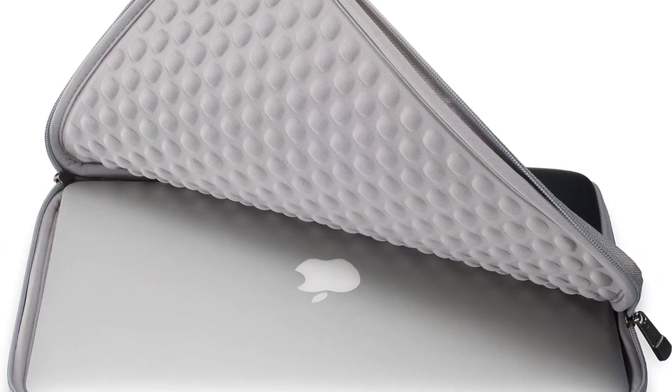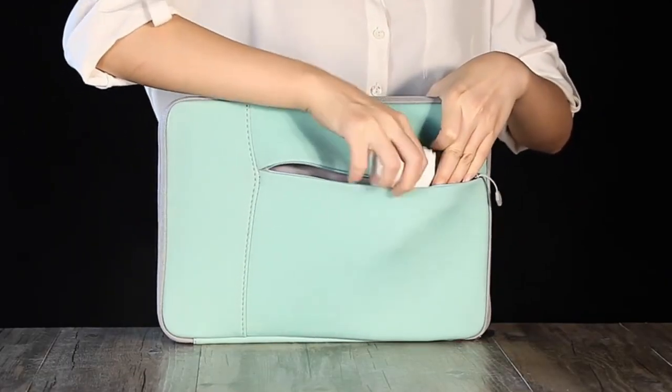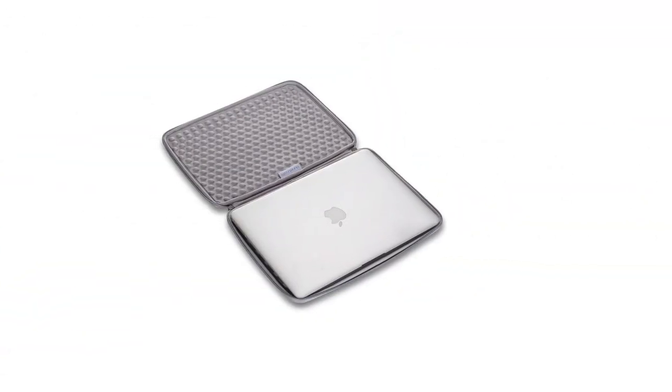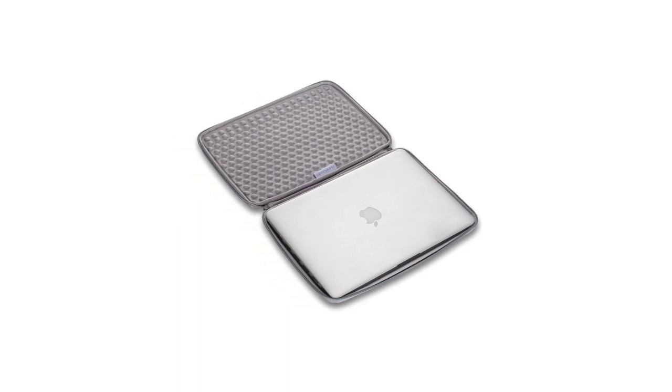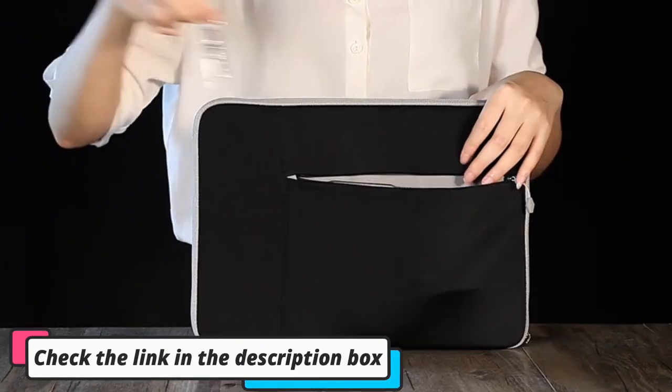This Runits innovation comes with a zip smart accessory pocket for organization and easy access to your charger, phone cable, keys, wallet, and other accessories. Overall, Runits neoprene MacBook sleeves are the most elegant and practical covers for your MacBook, specially tailored to fit the MacBook Pro 13.3-inch and MacBook Air 13.3-inch.